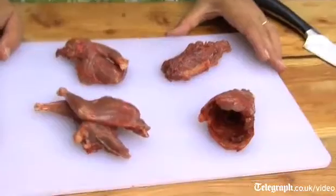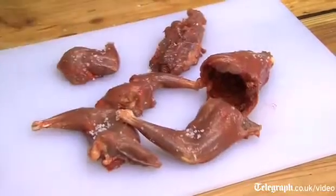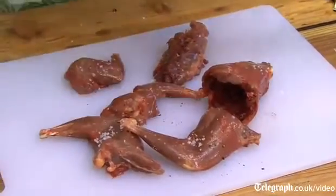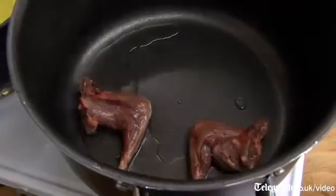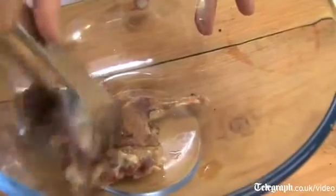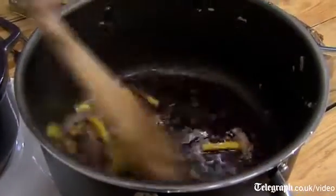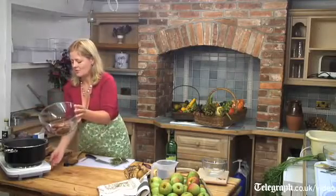Peter has skinned and jointed this squirrel beautifully for me. I'm just going to season these and add some pepper, and I'm going to brown them in some hot oil. Into the bowl.